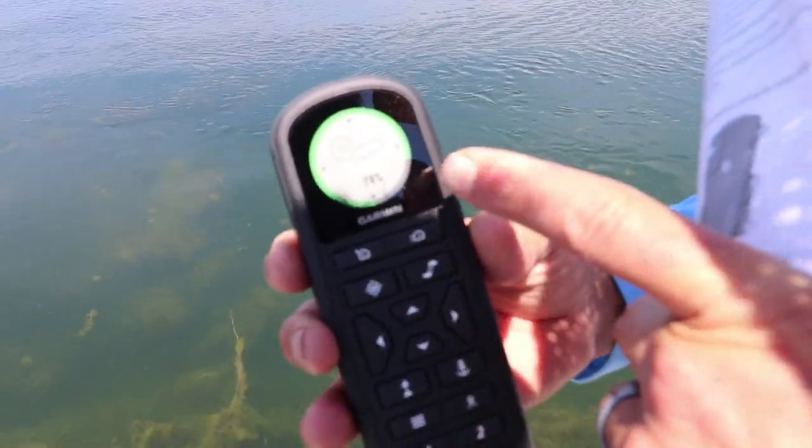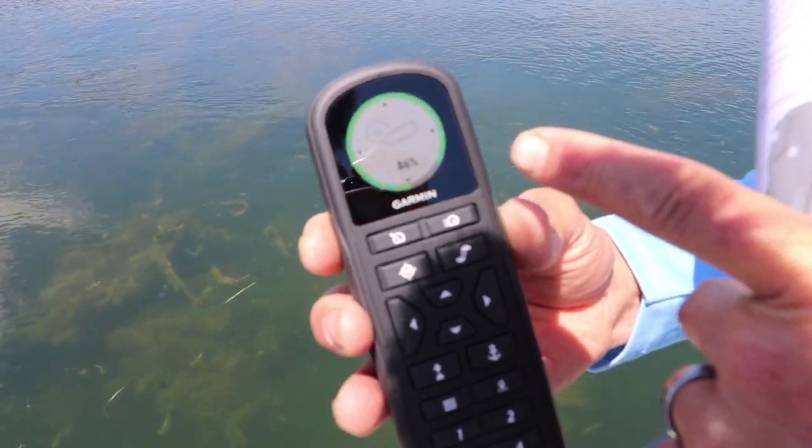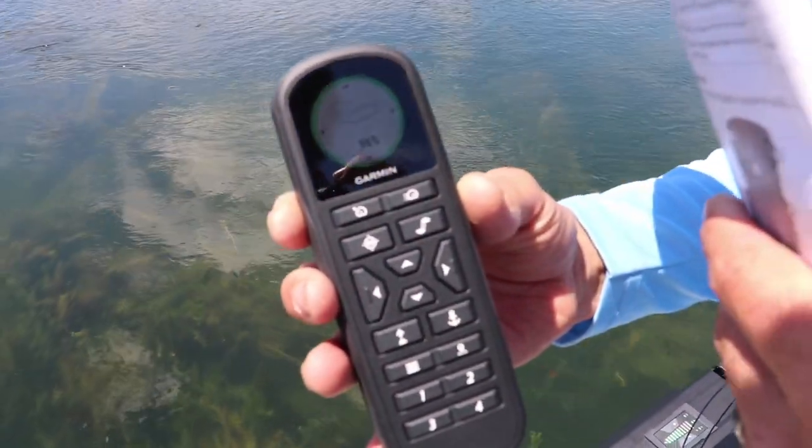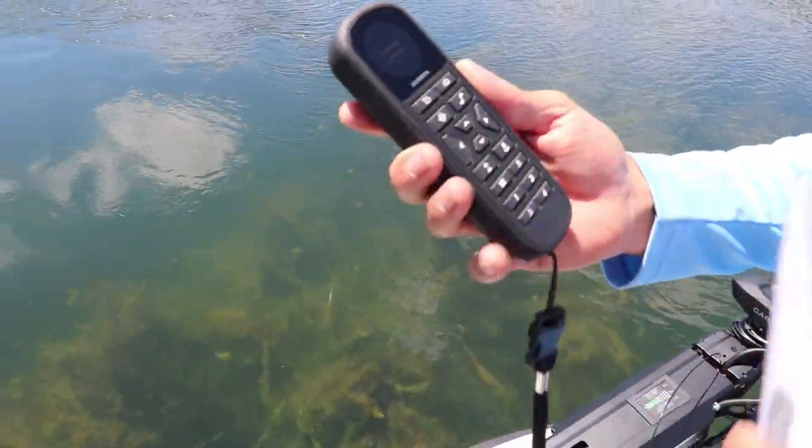You can see it going up as we're going in full circles here. We're at 83 percent, and it's quickly rising to 100 percent. Compass calibrated.